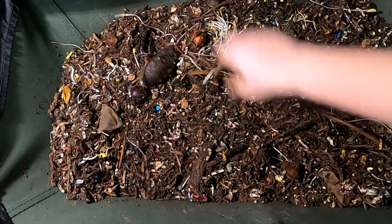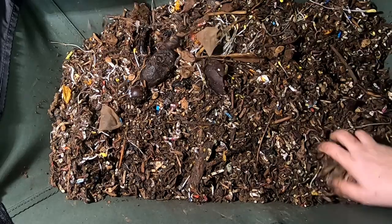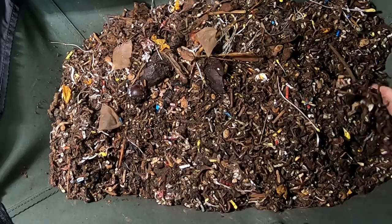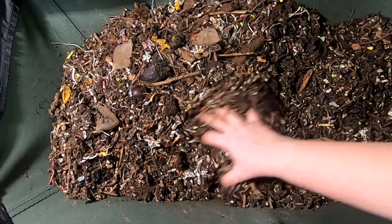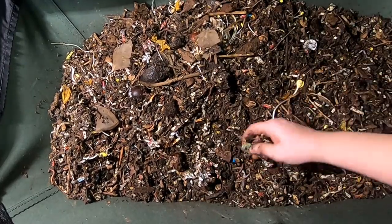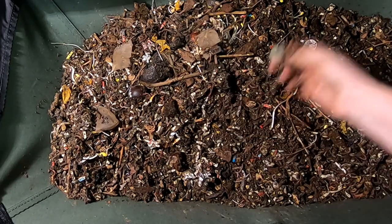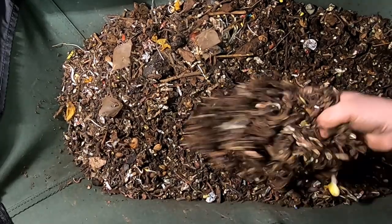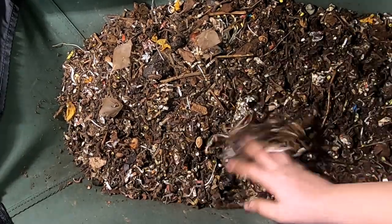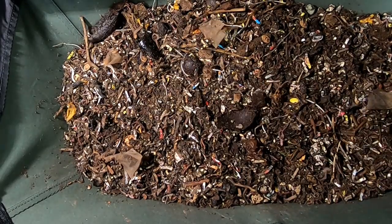It looks like most of the leftovers are avocado-based. Looks like they're zooming through the bedding faster than — well, actually there's no food left in here either. Oh, that stupid compostable bag. Alright, let me go grab some water — I didn't think I was going to need to do that. The furnace isn't running all the time, but I guess I'm wrong. Let me go grab some water.